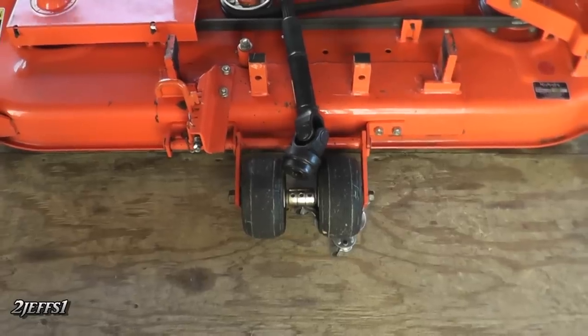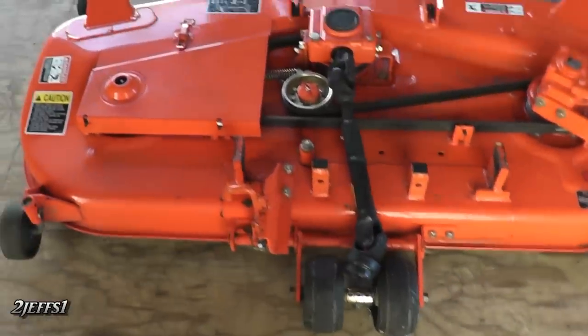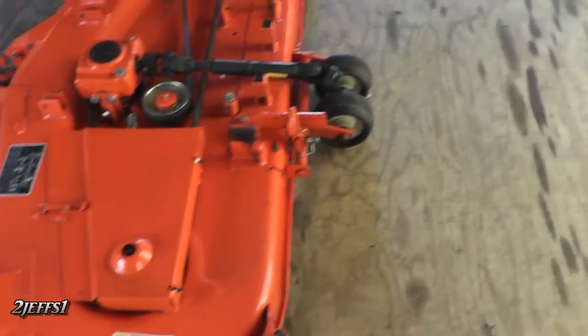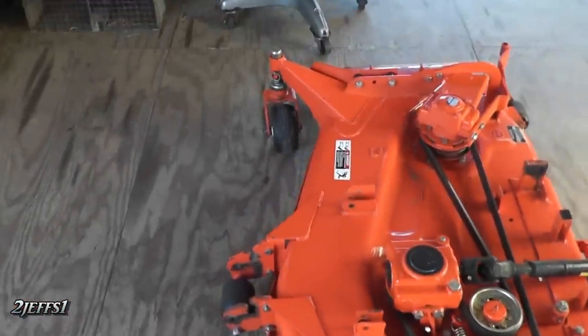You can see under that right wheel I have one of these little carts you can buy at the hardware store. If you want to get your mower deck out from under your tractor and you have room to move it sideways, just put that under the rear wheels and the swivel casters do the rest in the front.